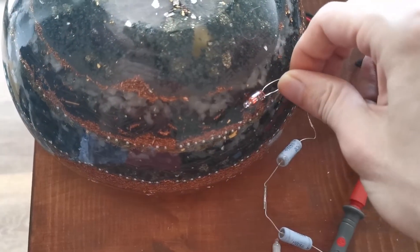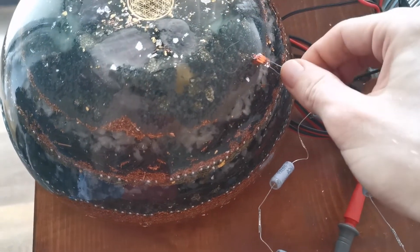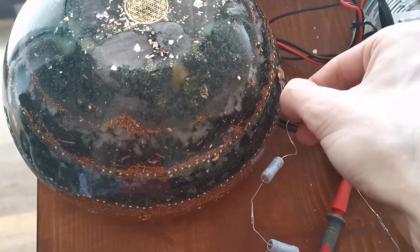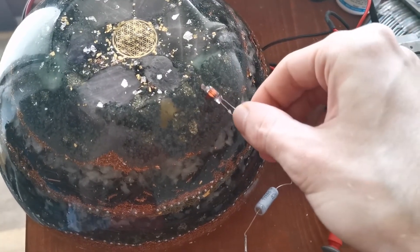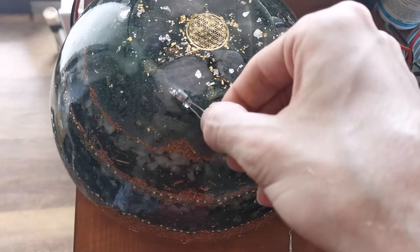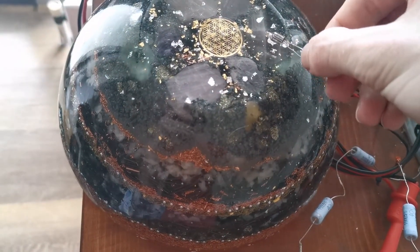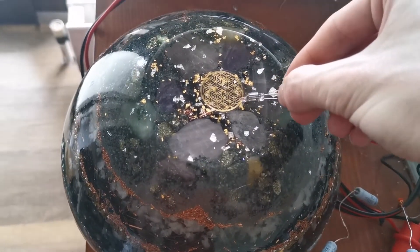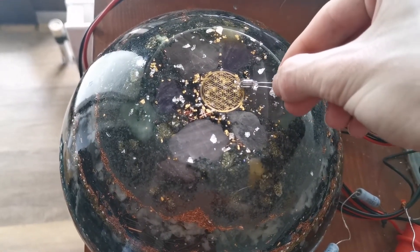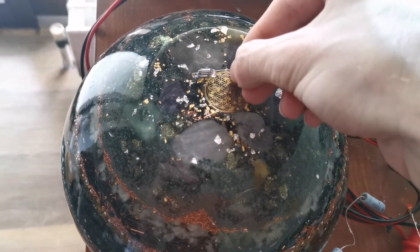So this is an interesting way to visualize the field of your orgonite — you can really see where you could improve something, or if you have parts like up here where it would be better to have some metal. I will show you that on the next piece.